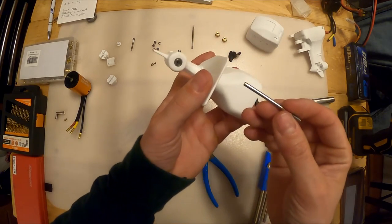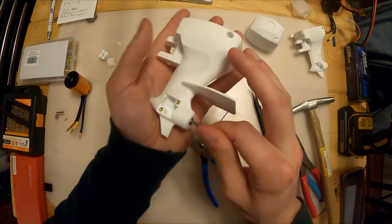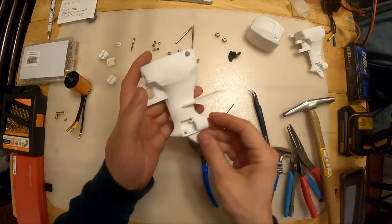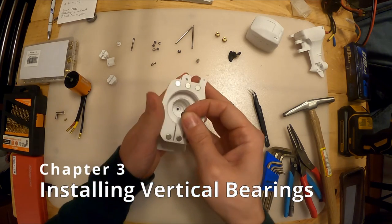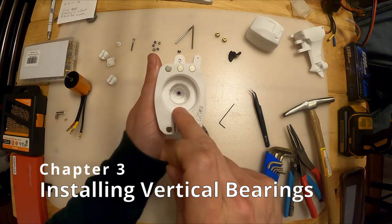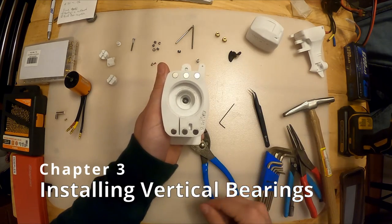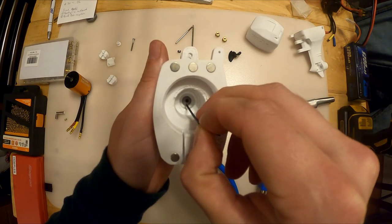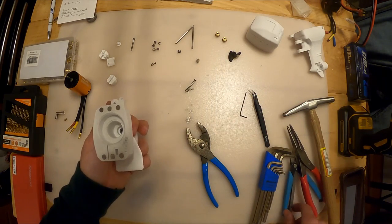Quick check - I'm just going to drop one of my horizontal shafts in and make sure it all fits together. Excellent. All right, pull that out. Now let's do the vertical one - I'm going to do the top one first. This one's a little tricky because it's so far down there. This is why it's so important to get your precision right, because otherwise these bearings don't fit perfectly in the holes.